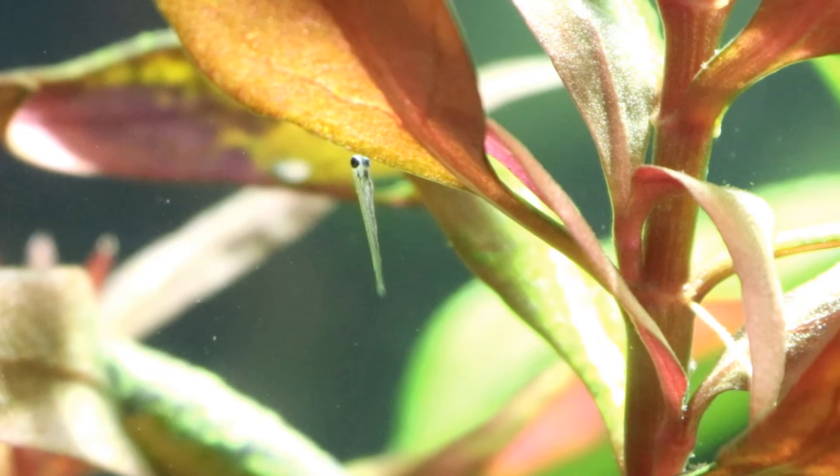Hello everybody, welcome to another video from The Tiny Menagerie. Today I thought we'd have a bit of a chat about feeding fish fry. If you've ever tried to raise fish fry, whether on purpose or otherwise, you'll know that they can be an absolute pain to feed. They are absolutely minuscule and the feed that they need is really quite specific, and a lot of them will only take live feeds, which only makes the whole challenge even worse.